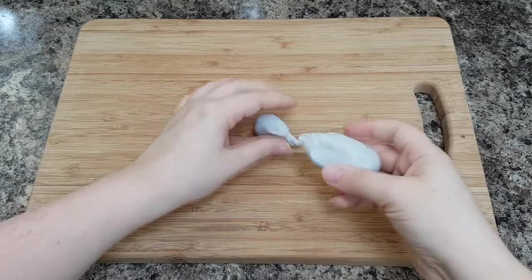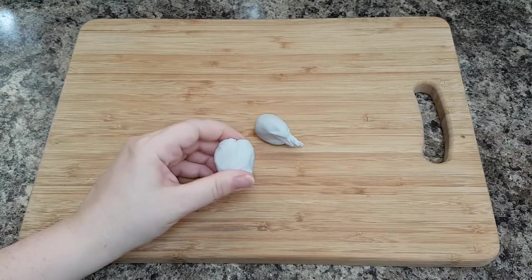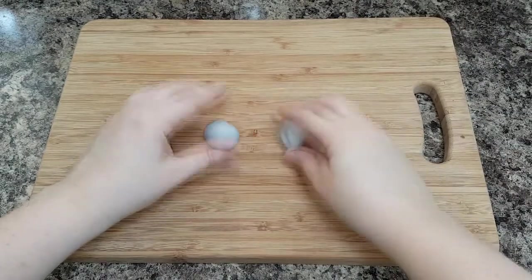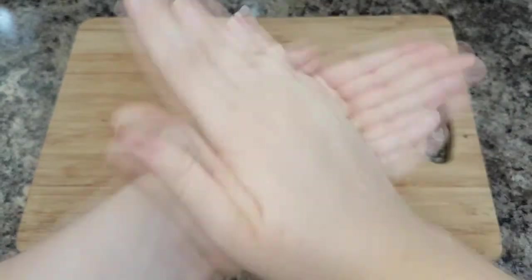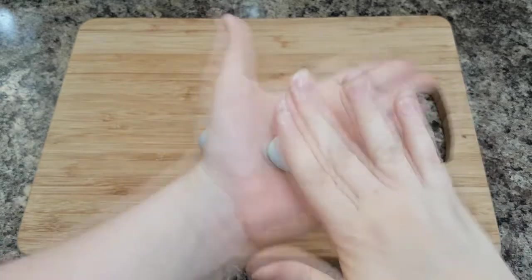Start off with your gray paste. You'll want to split your gray paste into about three equal parts. One part will be the body, one will be the head, and the other will make up the ears, the tail, and the legs. Roll one of your parts into a long oblong shape.